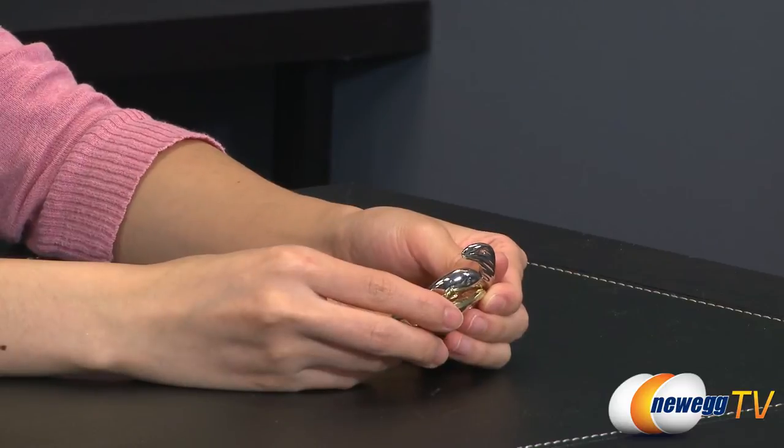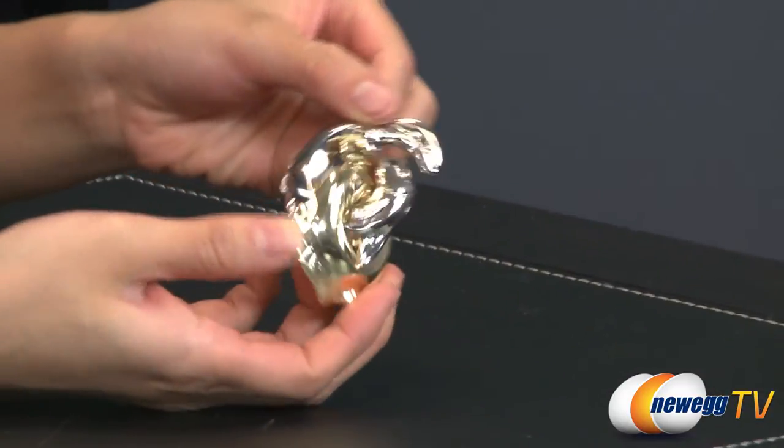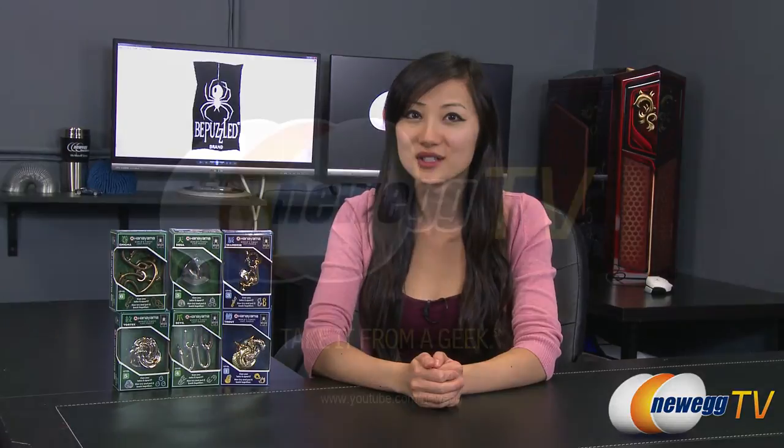I think this is it — is this it? That wraps up our overview on the Hanayama cast puzzles. I'm Joanne, and if you enjoyed this video be sure to subscribe to our Newegg YouTube channel. Thanks for watching Newegg TV and we'll see you next time.